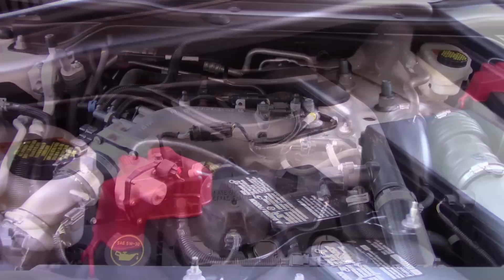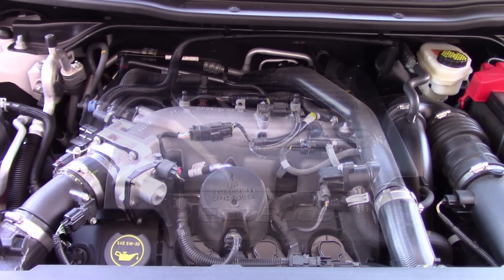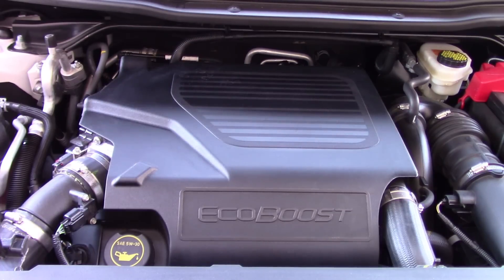This engine rolls into the 2017 model year unchanged. When the second generation EcoBoost V6 with both port and direct fuel injection found in the 2017 F-150 pickups makes its way here is yet unknown. It'll likely be when the Explorer sees its next major redesign in a year or two.